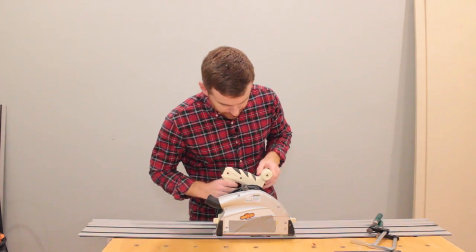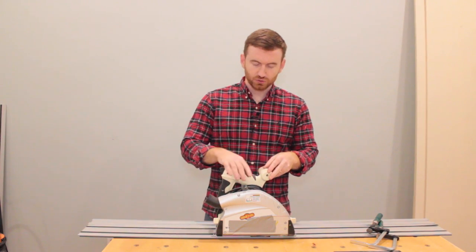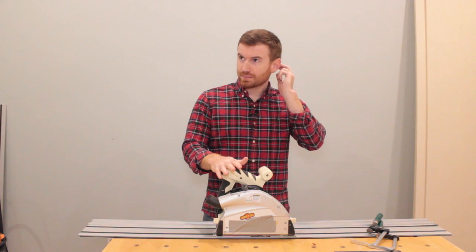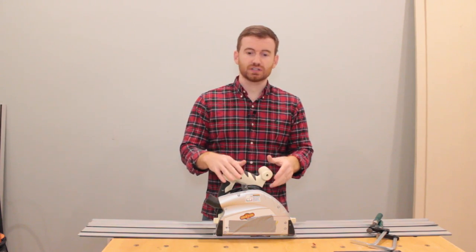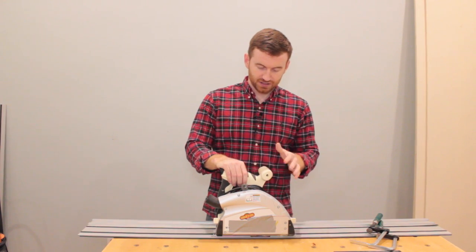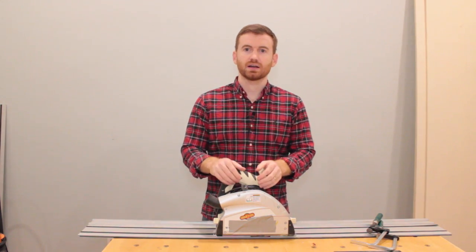Now ShopFox — some things about it — it is identical to two or three other brands. The only one I know off the top of my head is Grizzly. Grizzly is just green; it's the identical saw, and the ShopFox is this kind of cream or white color.